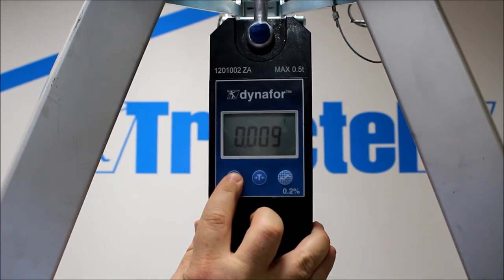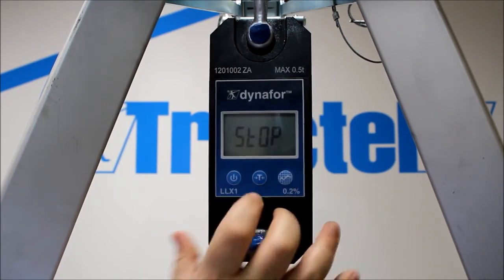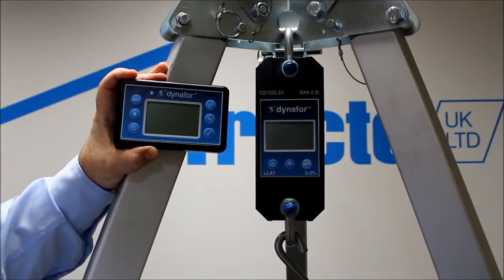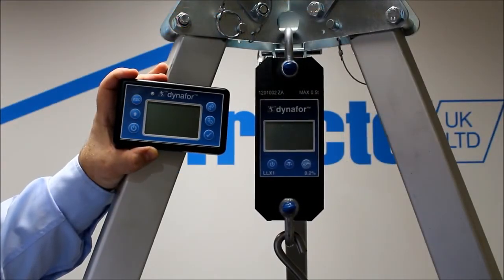To turn the unit off, press and hold down. Stop will come up and we're done. The LLX1 Dyna4 has got built-in wireless technology.